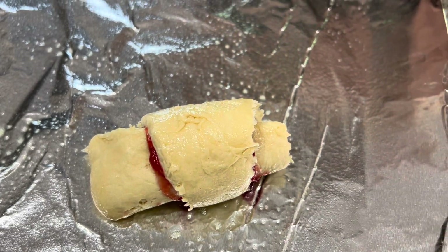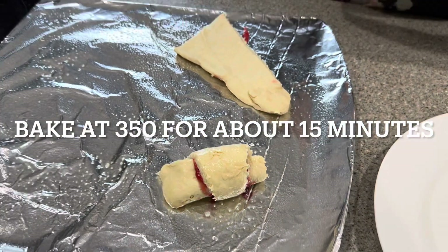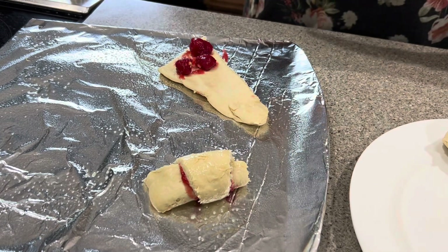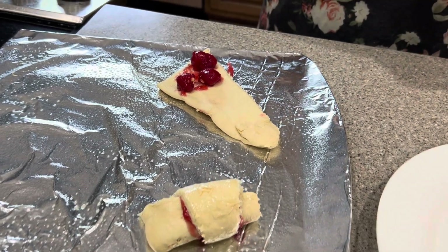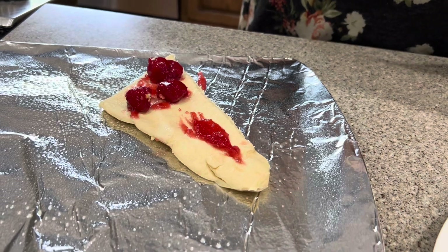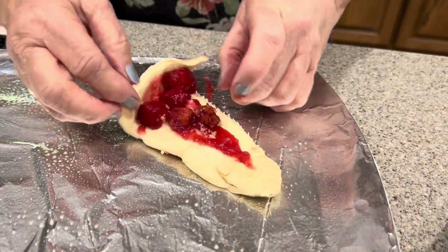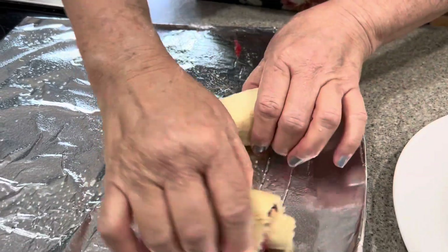Nope, sorry — 350. We'll bake it at 350. Now we'll come back after they're baked.